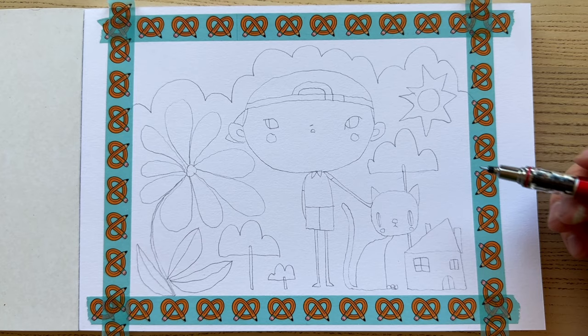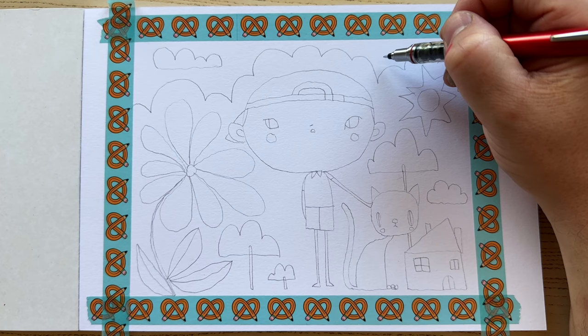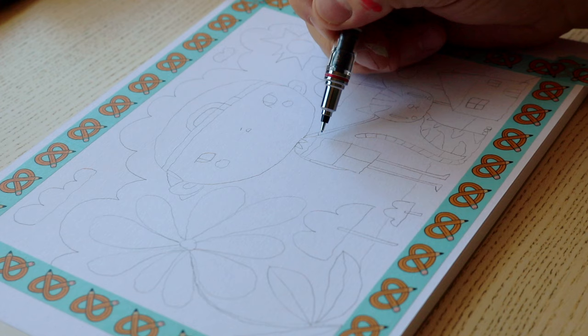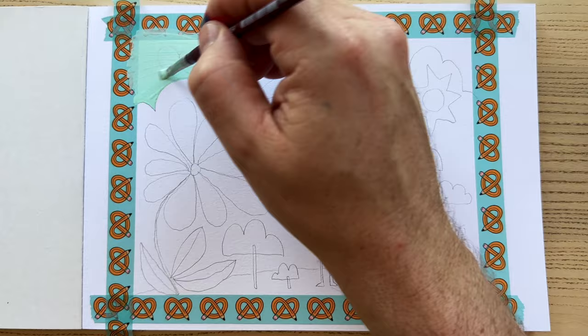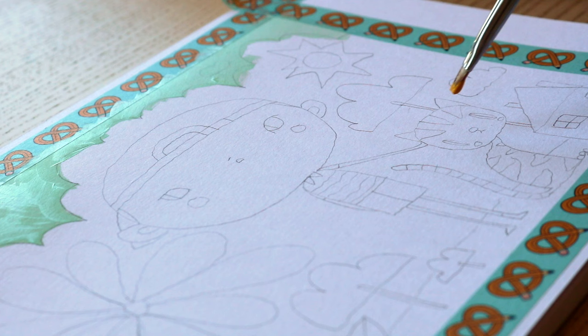ArtSnacks Washi Tape is also an ArtSnacks exclusive. The washi tape makes it simple to create crisp borders around your artwork, especially watercolor pieces. It is easily removable and will not damage your surface. I've used it to create a border that is a little narrower than the seven by ten inches — I really like to have a very thick white border around my pieces, as I think it frames it really nicely.